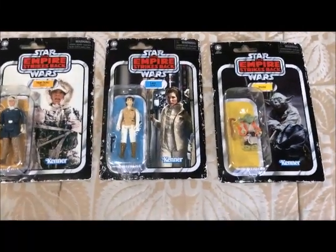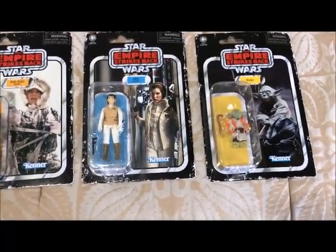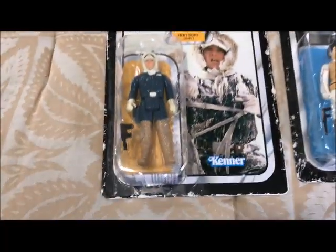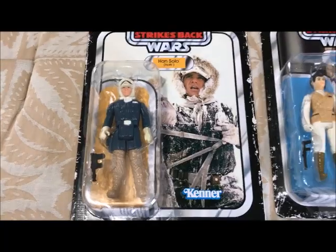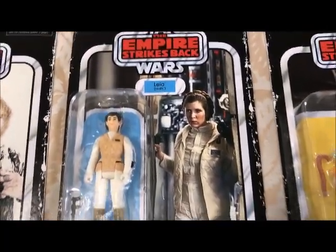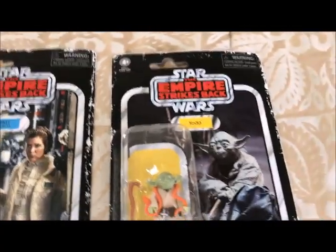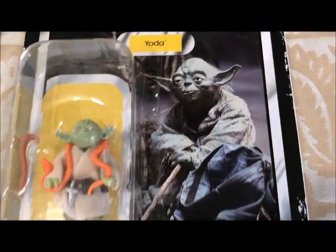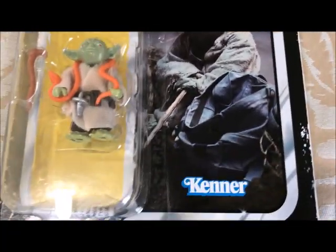Alright guys, I'm done — I'm going to show you the final product. Han Solo, got the sticker off that one successfully. Princess Leia, half-carded, got the sticker off that one. Last but not least, my favorite character in the entire Star Wars saga, Master Yoda — stickers off that one. They look great.